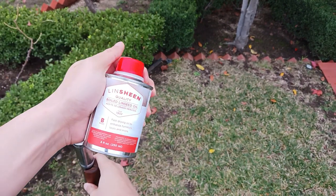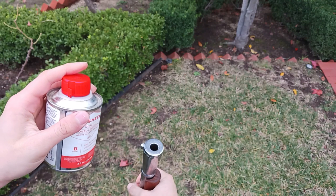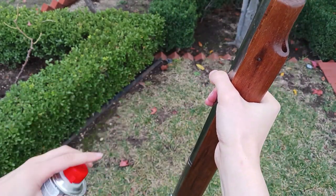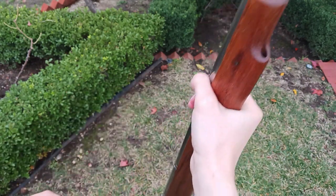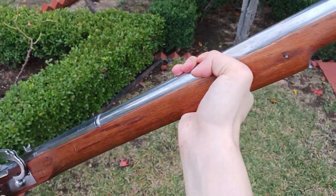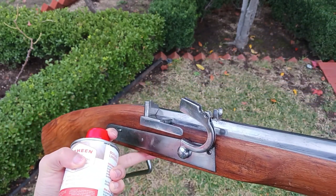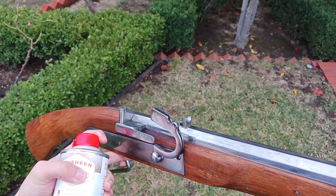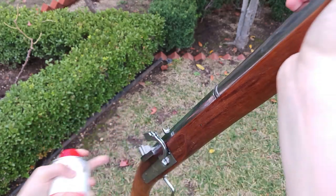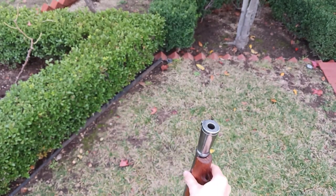And this is what I used. The way I apply it, I just dabbed a few drops up and down the stock and then rubbed the whole stock up and down with my hands. I think that's the best way to do it. And that's all for today.